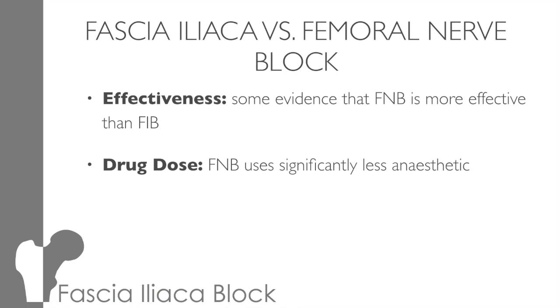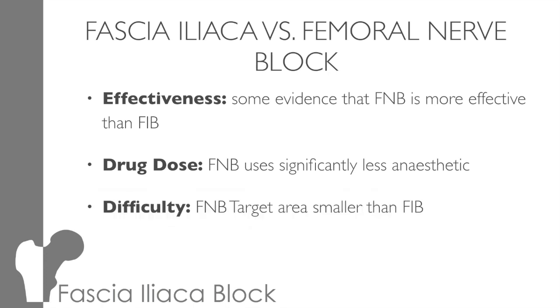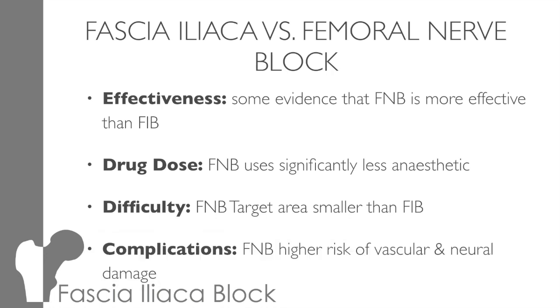The big advantage to fascial blocks is they use significantly less anaesthetic, normally about 10 to 20 mls rather than 30 to 40 mls with a fascia iliaca block. However, fascial blocks are easier to perform than femoral nerve blocks. When performing a femoral nerve block, you're aiming to deliver the anaesthetic just next to the nerve itself, whereas in a fascial block, the aim is to deliver the anaesthetic under the fascia iliaca, which is a much larger target. This is why fascial blocks have fewer complications, as you're not aiming the needle at the neurovascular bundle.